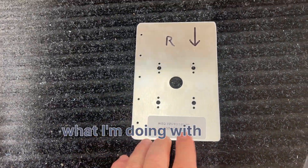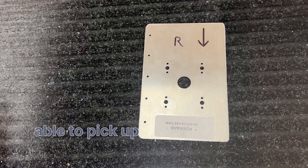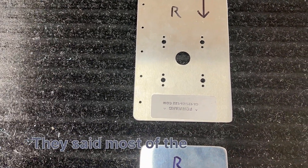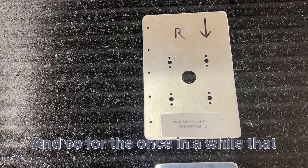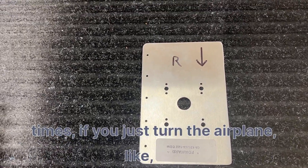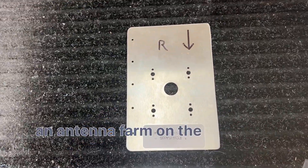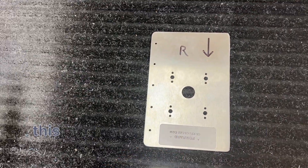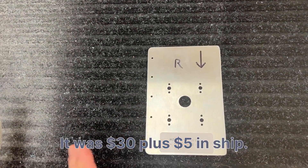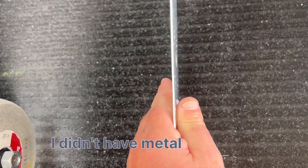I thought it would be important to talk about what I'm doing with these doublers for the comm antennas. I did decide I want both comm antennas under the airplane. I understand the risk of not being able to pick up ground clearance — I'm doing my IFR training right now and I've spoken to a lot of IFR pilots; they said most of the time they're just calling on their cell phone anyway. My tech counselor said if you just turn the airplane five or ten degrees you'll pick up the signal. The doubler comes from Steiner — it was $30 plus about $10 in shipping. This is 0.060 material.